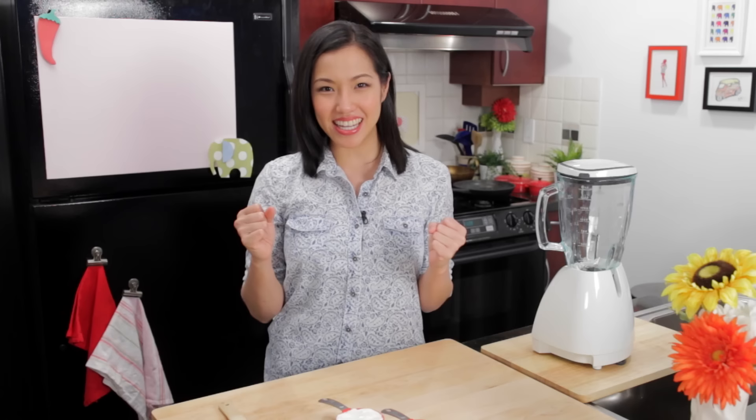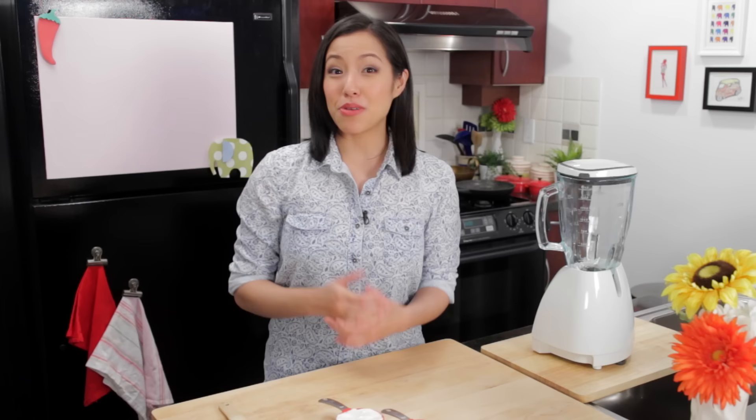Welcome to Hot Thai Kitchen. A couple weeks ago my mom had a recipe request, and I was so excited because she doesn't request very many things. She asked if I could make mango ice cream on the show, and I thought wow, what a great idea.